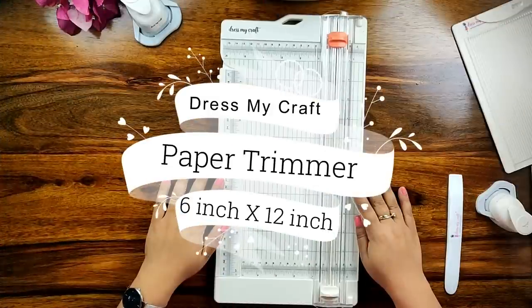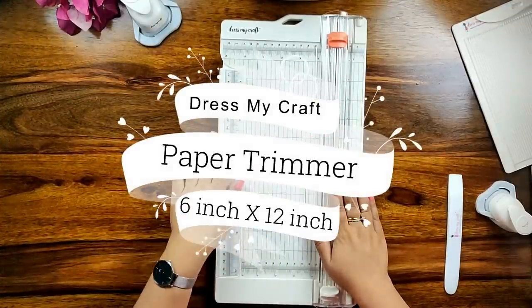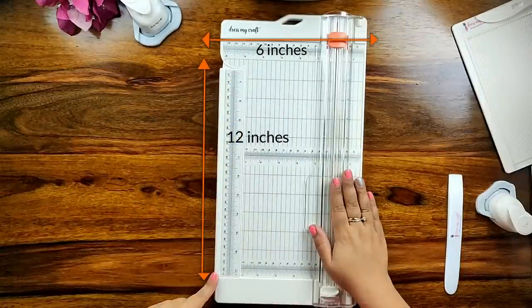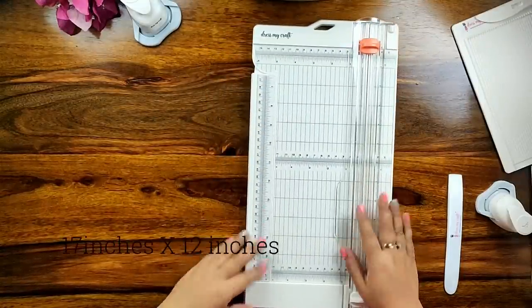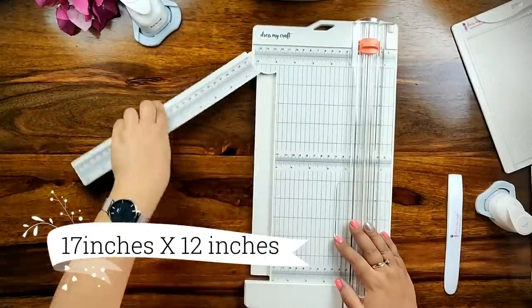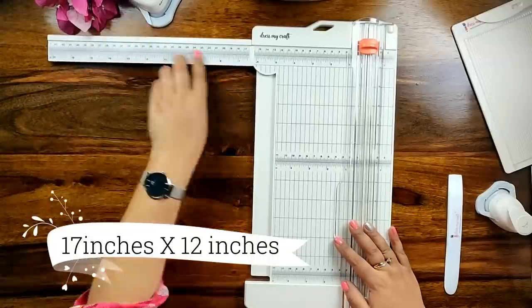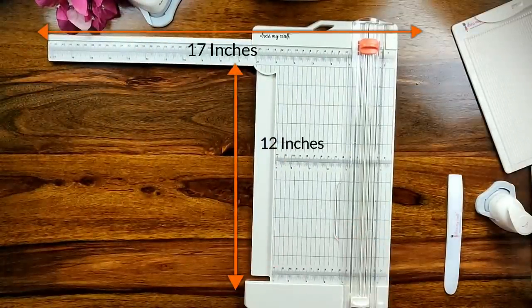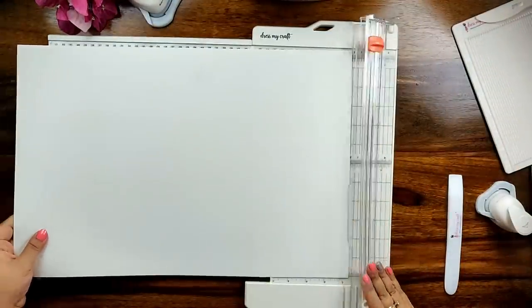The DressMyCraft paper trimmer is an innovative trimmer with an amazing size of 6 inches by 12 inches plus. When I say plus, it means you simply open the extended arm which makes the size of the trimmer to 17 inches by 12 inches, which makes the trimmer one of its kind.